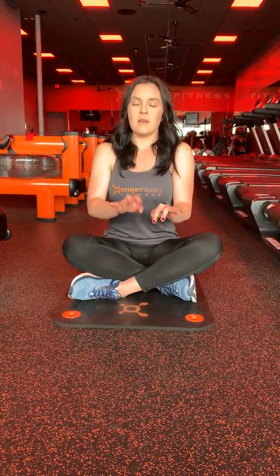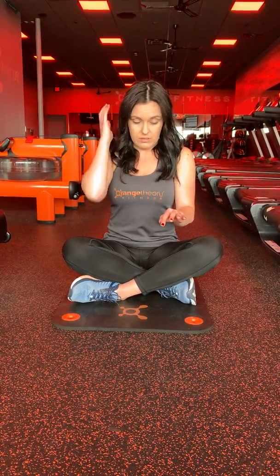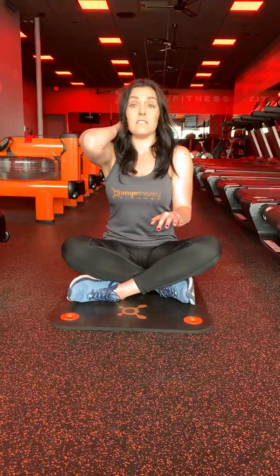I know a lot of us have desk jobs these days, right? We're sitting at the desk just kind of typing and staring at computer screens, and sometimes we start to build tension up here.